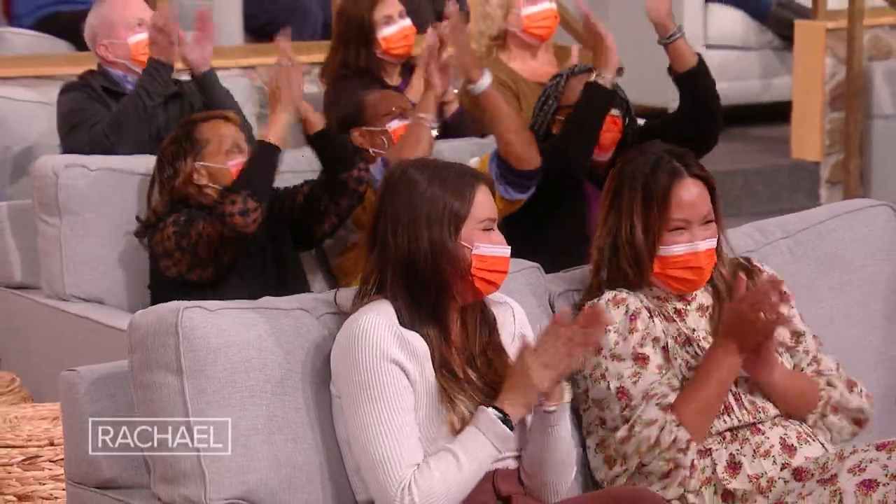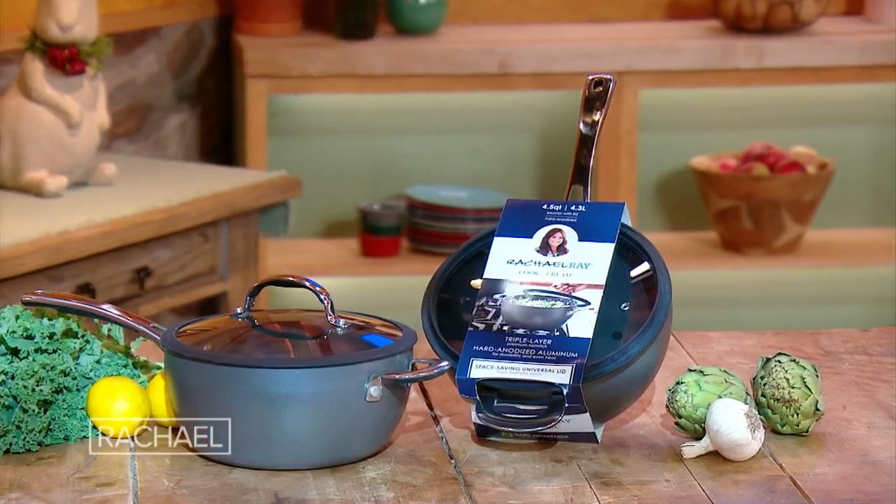To celebrate the sale, everybody in our audience today is going to get this beauty. It's a four-and-a-half-quart saucier pan and it's got the little helper handle, which I love — I put it on so many things. What's cool about this is you can make risotto in it too, because it has a round bottom. So it's great for soups and stews and also for risottos. Again, just super chic. Enjoy — and you'll be very awkward walking down the street holding your big pot.